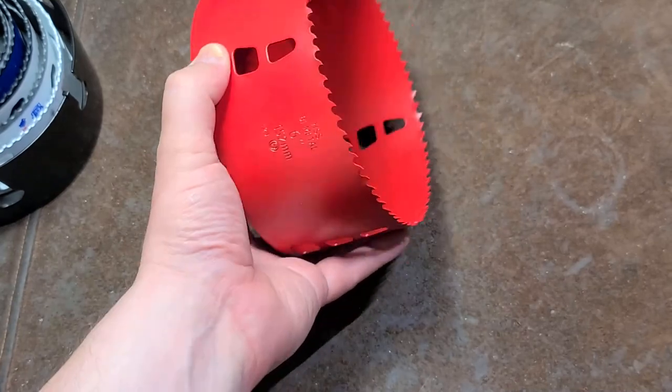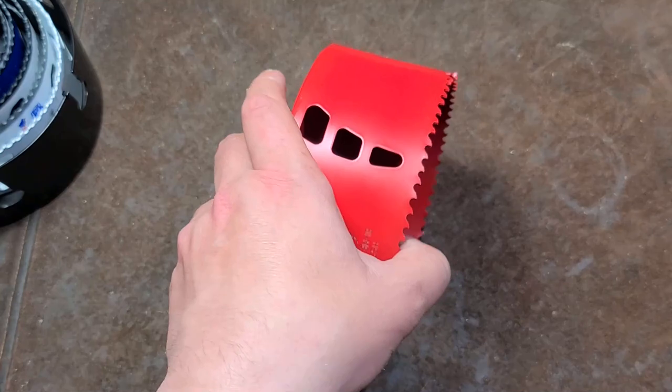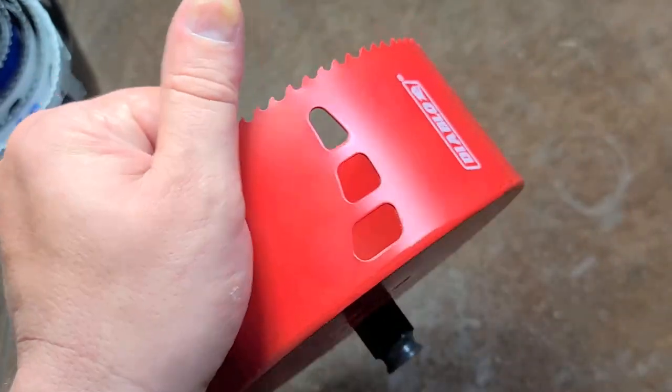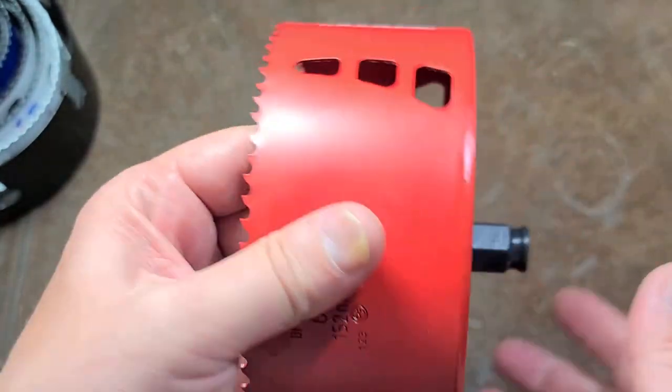It's Maximus here. This is just a little rant. This was an open box, only 12 bucks at Home Depot on their clearance rack, which surprised me. Usually they don't price things that cheap, but someone probably mispriced this one.